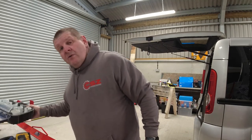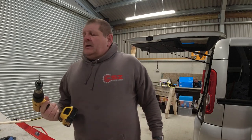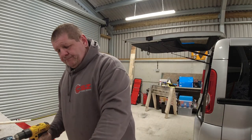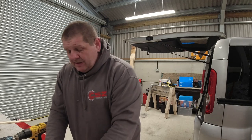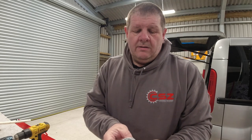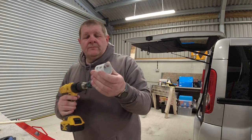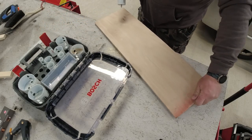Now onto the second method. For this, you will need a hole saw set — and a drill, obviously. My hole saw set is the Bosch quick release system. For this one you could use any size. We'll go for a smaller one — that's a 44mm hole saw.